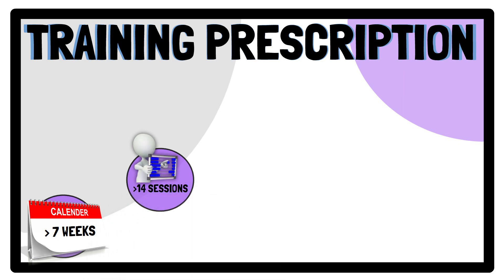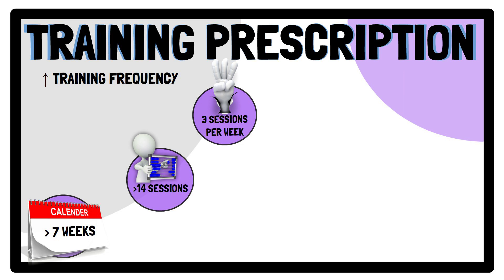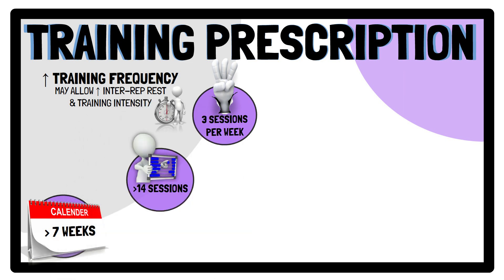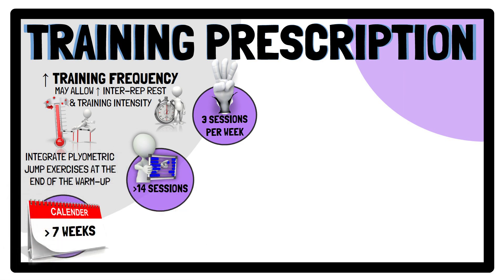Regarding frequency, greater plyometric jump training-related RSI changes were noted after 3 sessions per week compared to fewer sessions. However, when the weekly number of jumps is equated, training frequency doesn't seem to impact training-induced adaptations. When a greater number of jumps needs to be accumulated, higher training frequency may offer advantages such as greater inter-repetition rest and training intensity. A pragmatic approach may involve integrating plyometric jump training exercises at the end of the warm-up, as this has the advantage of potentially increasing linear and change of direction speed.